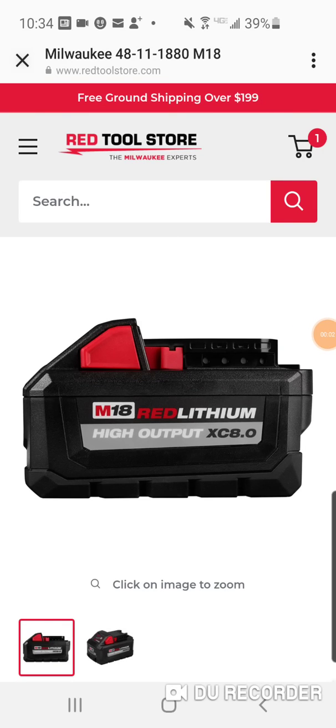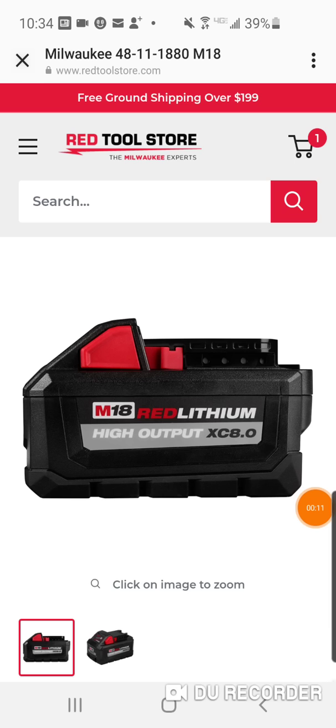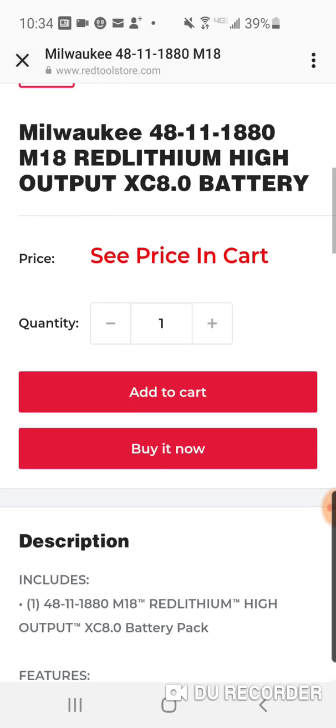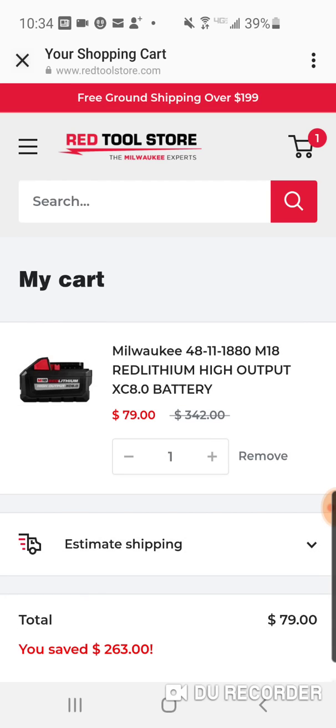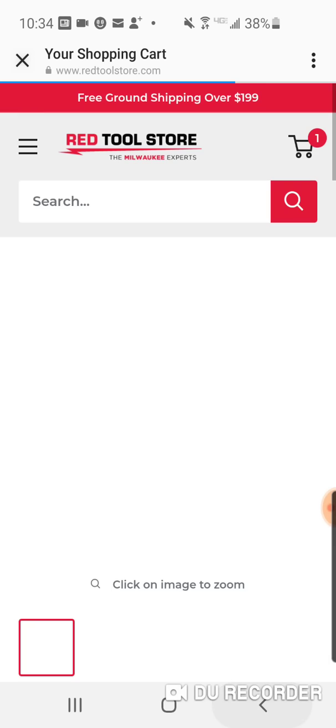There's something called the Red Tool Store — I think it's legit, never used it, don't know much about it. I think they just carry Milwaukee stuff, it's called Milwaukee Experts. If you're looking for an 8 amp hour battery, they're saying it's $342 maybe on Mars, but not in the United States — $79 is pretty good.